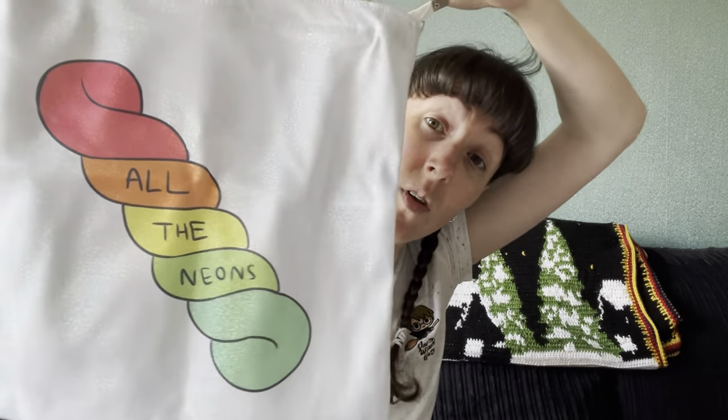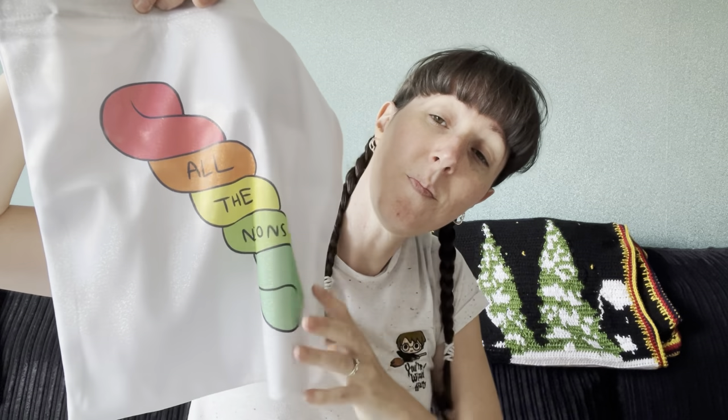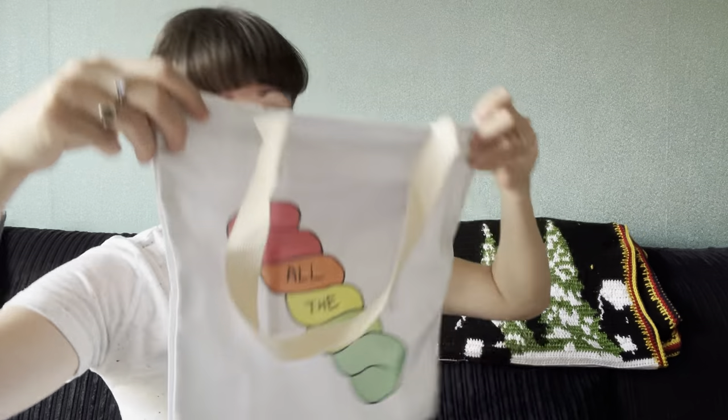Yes, I did get another glittery project bag! Siobhan had a few back on the website on Sunday in the update, and she also had a couple of new versions. I went for the neons — it's a silvery holographic with all the neons and a skein of yarn on the front. It's got a little flappy pocket in the back to fit all your notions in. I think it was eight pounds or eight pound fifty — really reasonable and decent quality, especially with the zip so everything doesn't fall out.